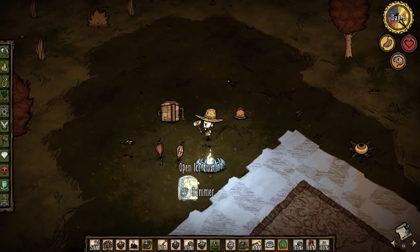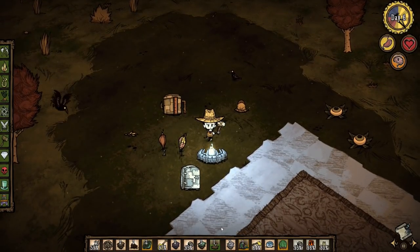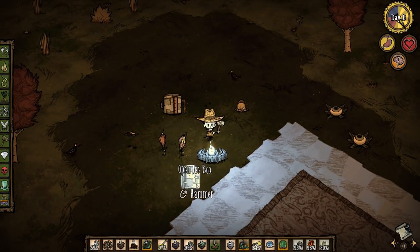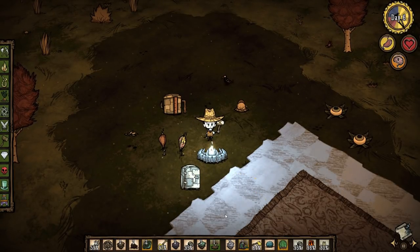Usually I'll be running two thermal stones. When I start overheating, I'll come back to my camp, put my hot thermal stone into the refrigerator, take my cold one out, and I'm good to go again.